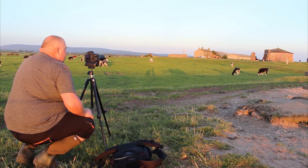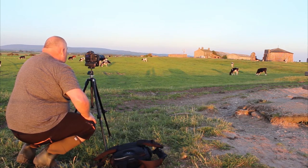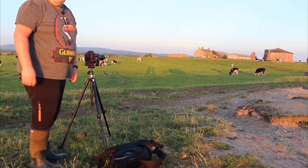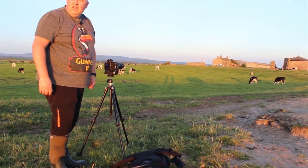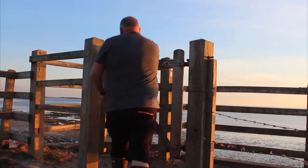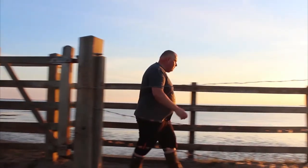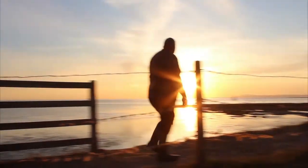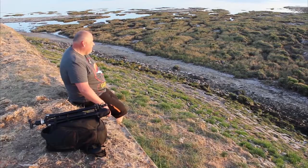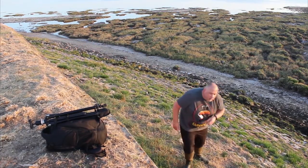Now we're going to head back over onto the edge at the water and get a composition with the lighthouse in, ready for the sun to drop. The colour has started coming now but once it drops a bit more there should be some lovely colour in the background.